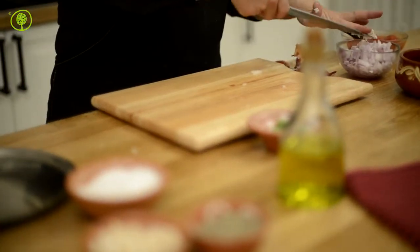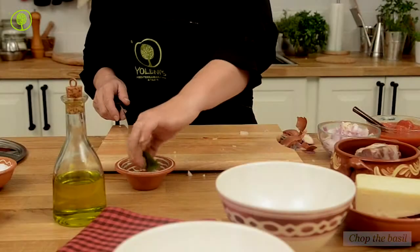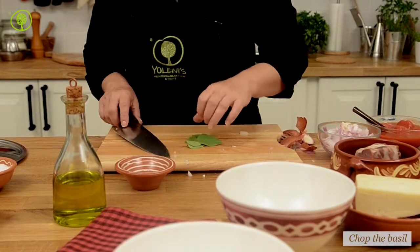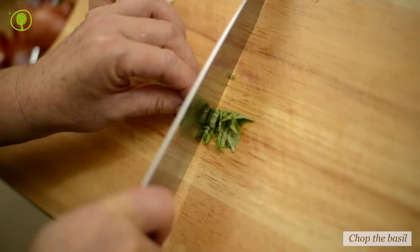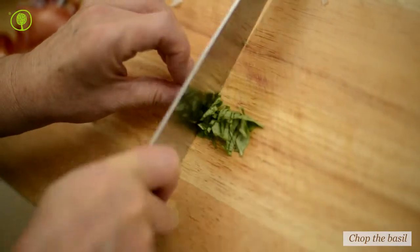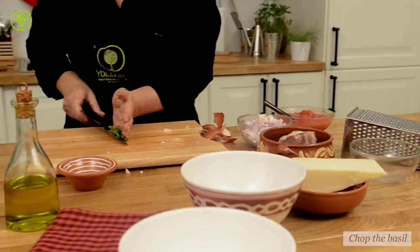Basil adds aroma to various roasts, salads, boiled meat or vegetables, stews and soups, while it's also included in a lot of sauces, primarily made with fresh tomato.